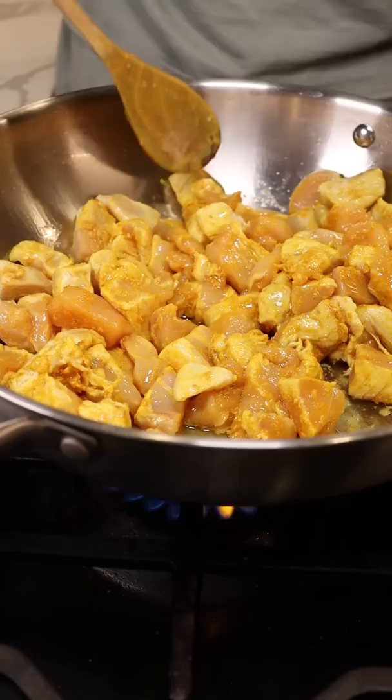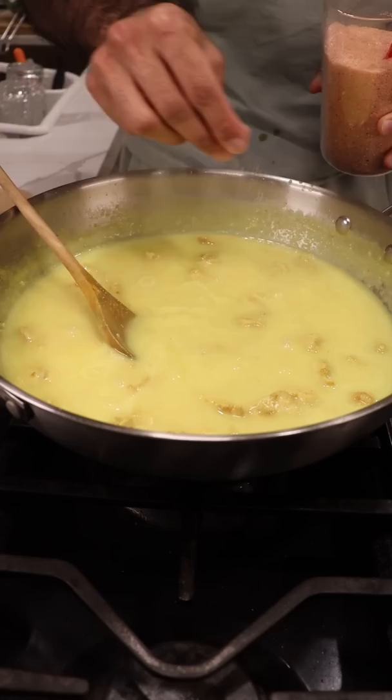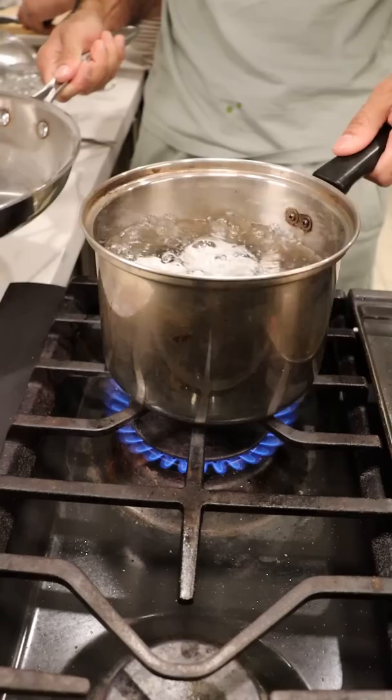Cook your chicken on medium-high heat for about five minutes before covering everything with coconut milk and sprinkling in some gram flour. Cook this on medium heat for about 10 minutes — it should be kind of thick. Season to taste and set it aside for now.